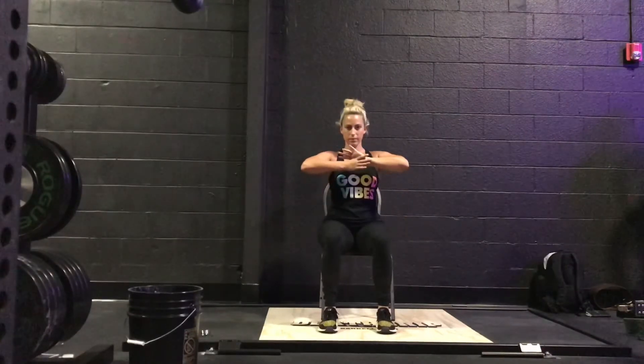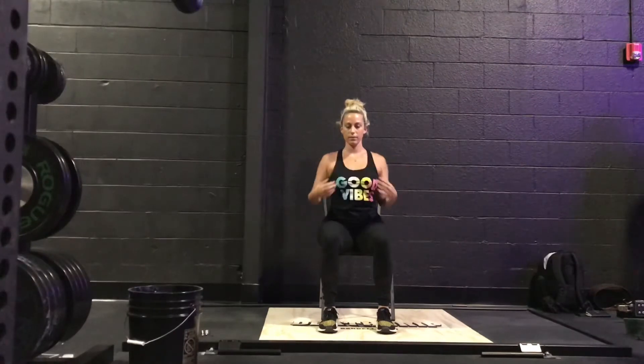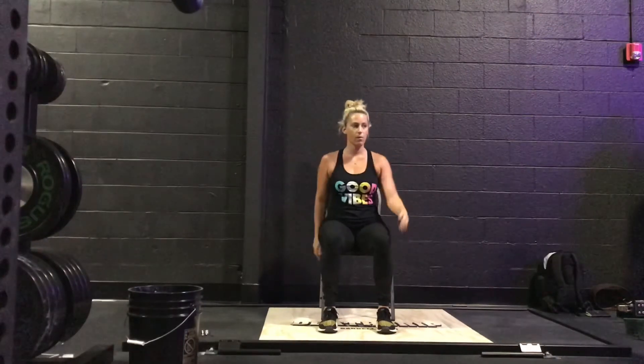Shaking it out, repositioning. Pushing against each other for a five-second hold and release. Moving with the breath. We're jamming out to some Ozzy. Five, four, three, two, one. Release. Small movement with very big purpose. Shaking it out again.